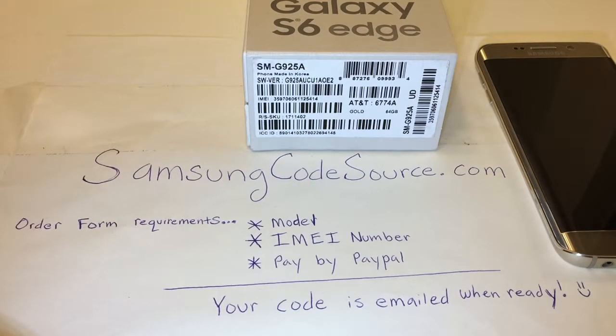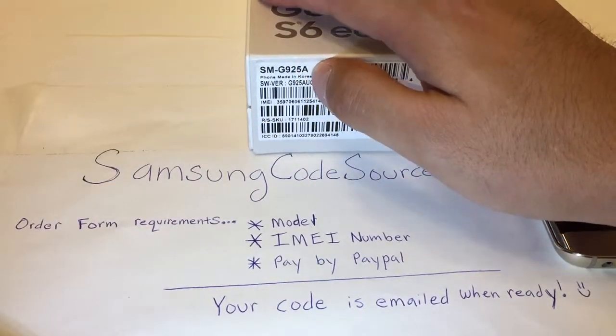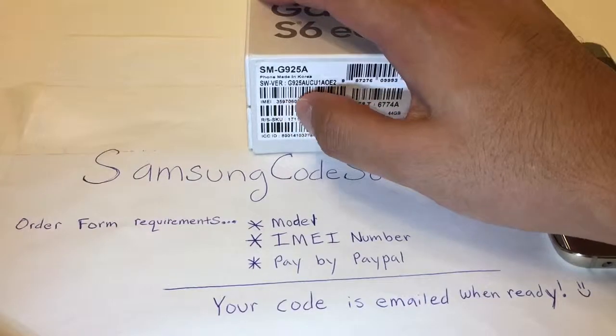There are three locations where your information can be acquired from. The first being from the box itself. This is my box — this is where the information is: model number and IMEI number.